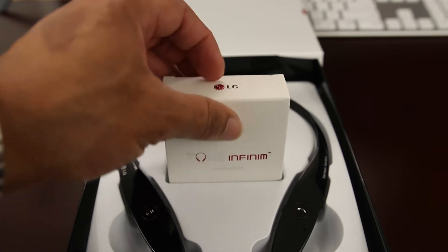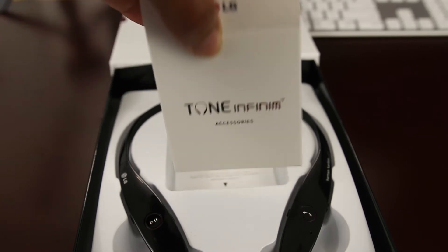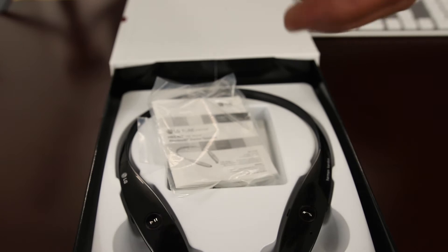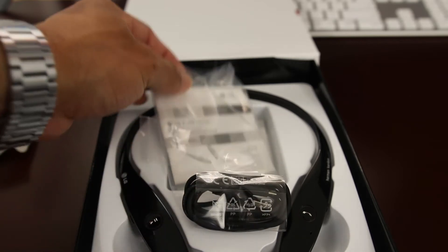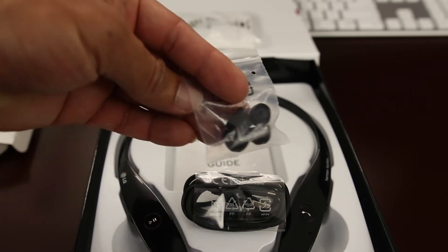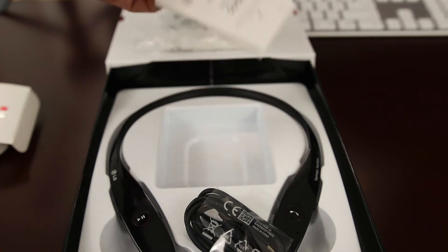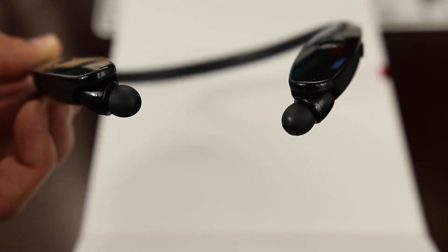Taking a look at the accessories that come with the Tone Infinims — nothing really fancy of course. You're not going to get a lot of cables because it's a Bluetooth wireless headset. You get some quick start guides, a charging cable, and the battery life is definitely an update — you're going to get several days of use. You also have ear tips in different sizes, which is always helpful. You don't get a charging block to plug in USB or anything of that nature.